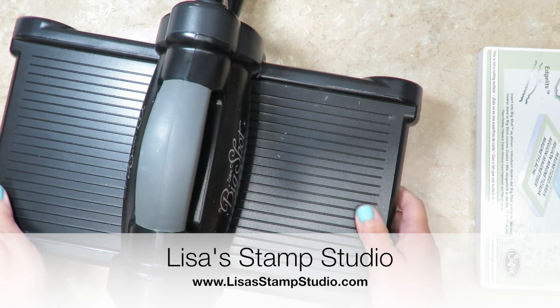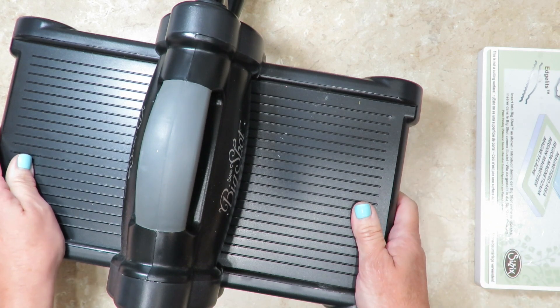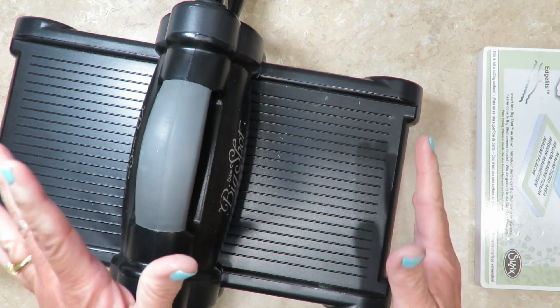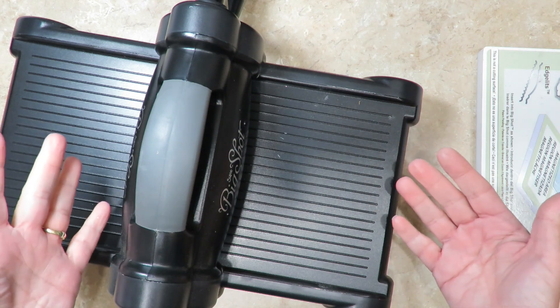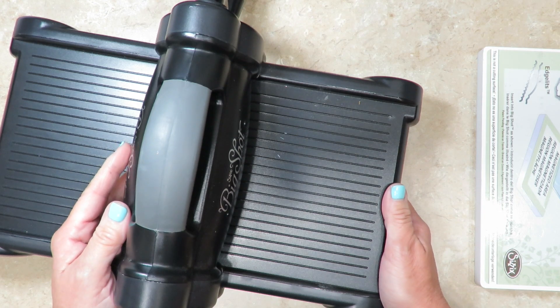Hi everyone, it's Lisa and welcome to Lisa's Stamp Studio. I've had numerous people ask me why I don't have a video just about the Big Shot Basics. So that's what today is about. I'm going to tell you a little bit about your Big Shot when you get it, and give you some tips on the different platforms and what they're used for, to make it easier for you to learn how to use it to its maximum capability.